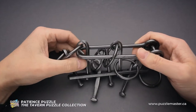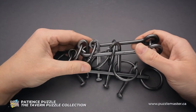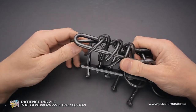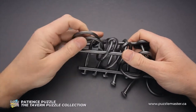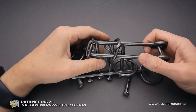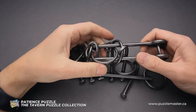The next step will be to grab the third ring and put it inside the second ring. Then remove them through the shuttle. Now grab ring number four from the left and put it inside the shuttle.